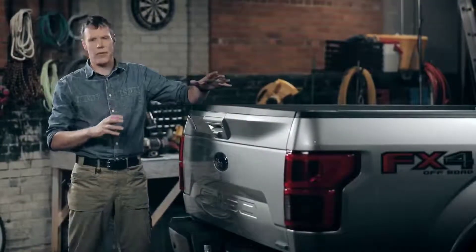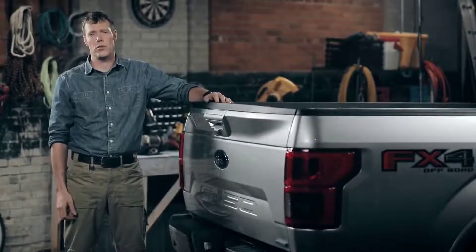With so much technology and capability that other pickups just don't have, it's easy to see why F-150 has set the standard for light-duty trucks for so many years. It's raising the bar once again — but by now, F-150 doesn't just raise the bar...